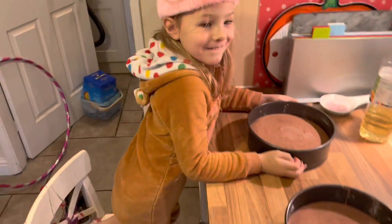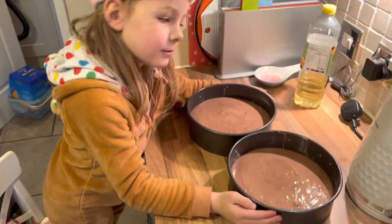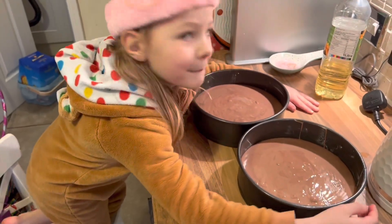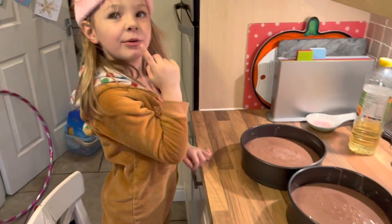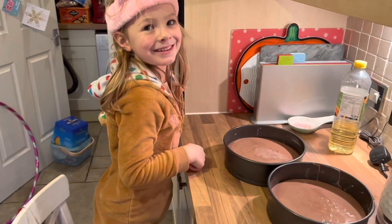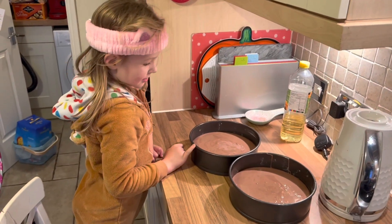Okay, so we've now mixed it up, haven't we, Nancy? We put it into the cake moulds, and we're about to put it into the oven for 35 minutes. Keep your hair out of it — don't touch it, it's got raw eggs in it. We'll put it in the oven and we'll come back after it's cooked.